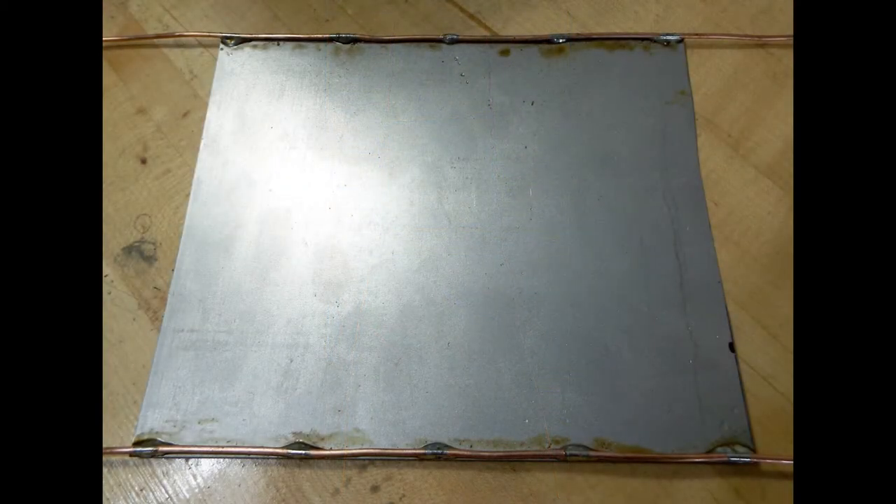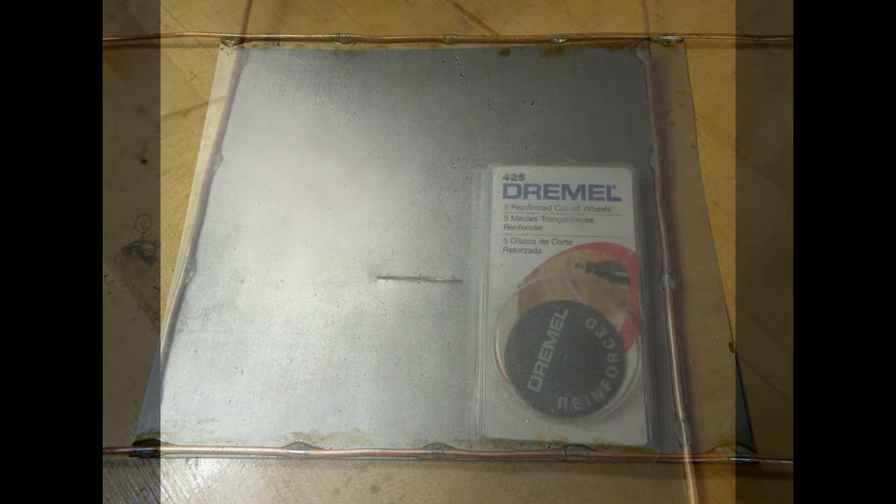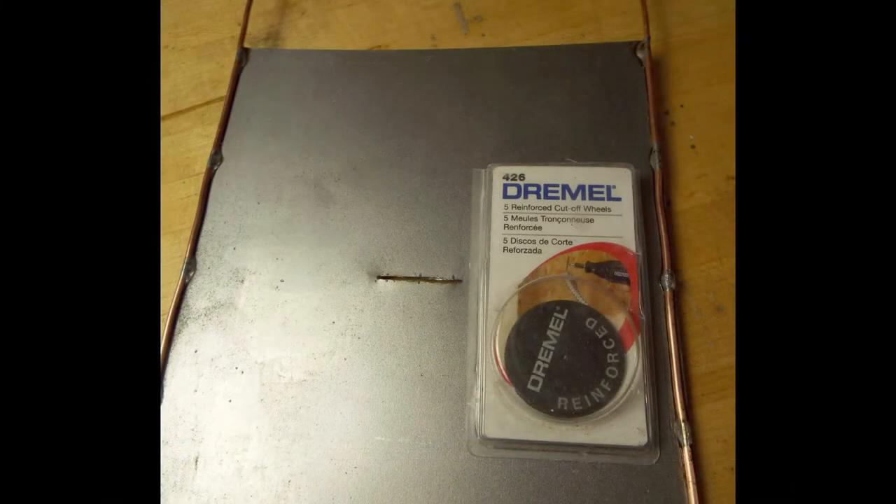Take your steel and cut a six-by-six piece, then acquire some 12 gauge copper electrical Romex. Strip it and get two 28-inch pieces. Then you have to flux and solder the wire to the plate as shown, so that it's equidistant.